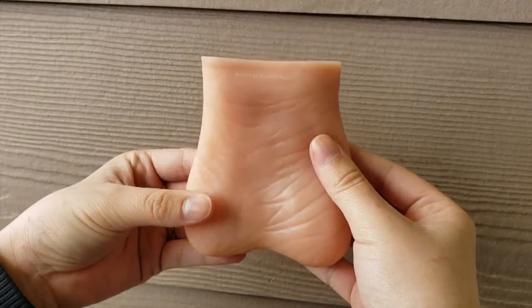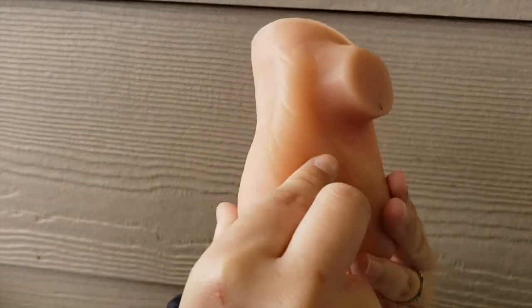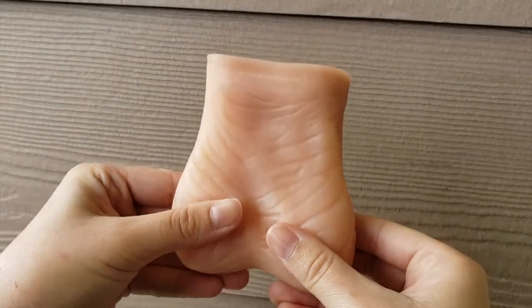Examine each testicle gently with both hands. The index and middle fingers should be placed under the testicle while the thumbs are placed on top. Roll the testicles gently between the thumbs and fingers.